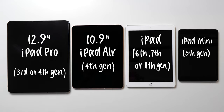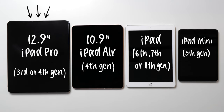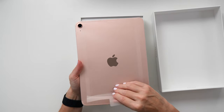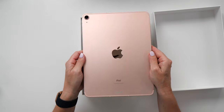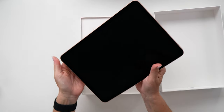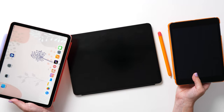I recommend getting the largest screen size you can afford. I personally use the 12.9 inch iPad Pro because I love having the large area to work on. If you don't quite have the budget for an iPad Pro, the fourth generation iPad Air is a great option too — it's nearly identical to the iPad Pro in terms of performance with Procreate. Even the iPad Mini or the eighth generation iPad will work really nicely with Procreate.